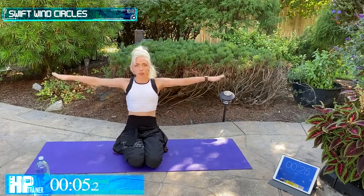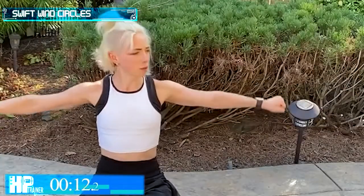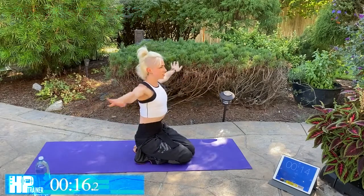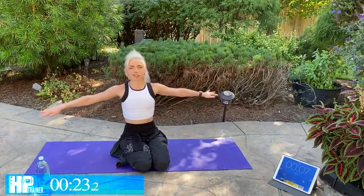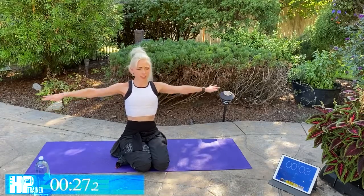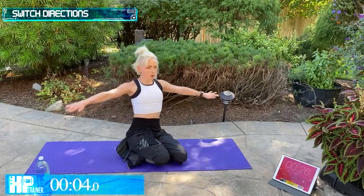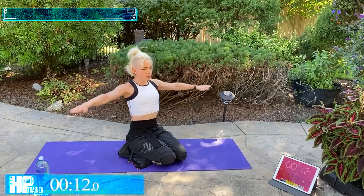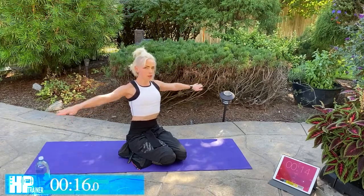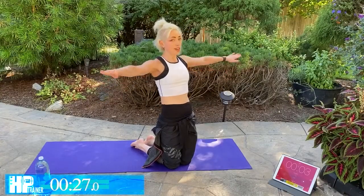Last move before we start over — we're doing Swift Wind Circles. We're just going to be making small circles right out here towards the front. Doesn't seem like much, but after three rounds of 30 seconds each it's going to start burning. Just make those little circles. Chest up high, core is tight, shoulders back. Then reverse that motion and go the other way. You can do this standing up or on your knees. Really engage that core, squeeze those glutes tight.